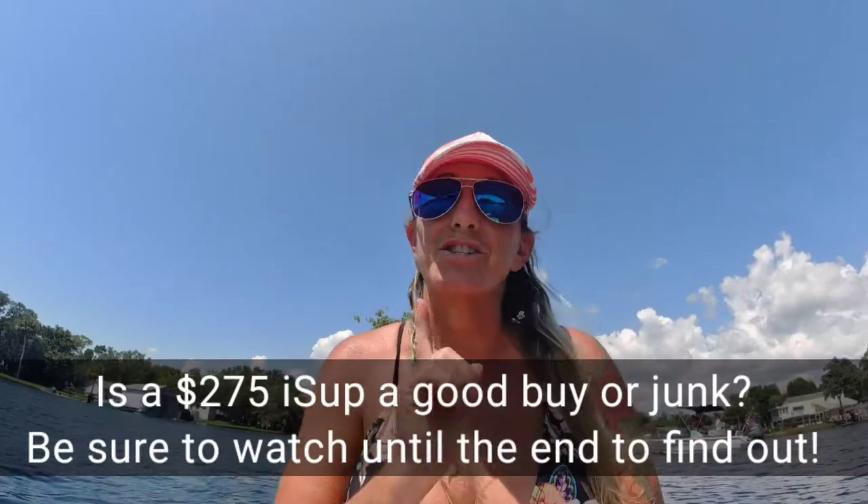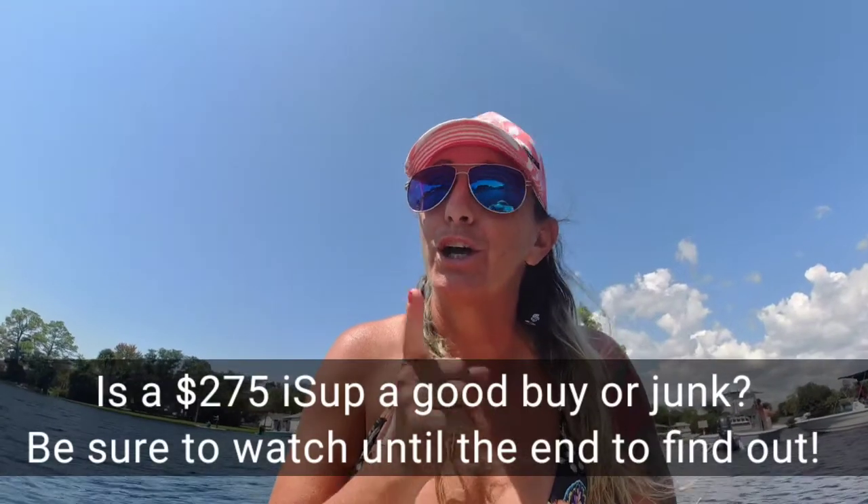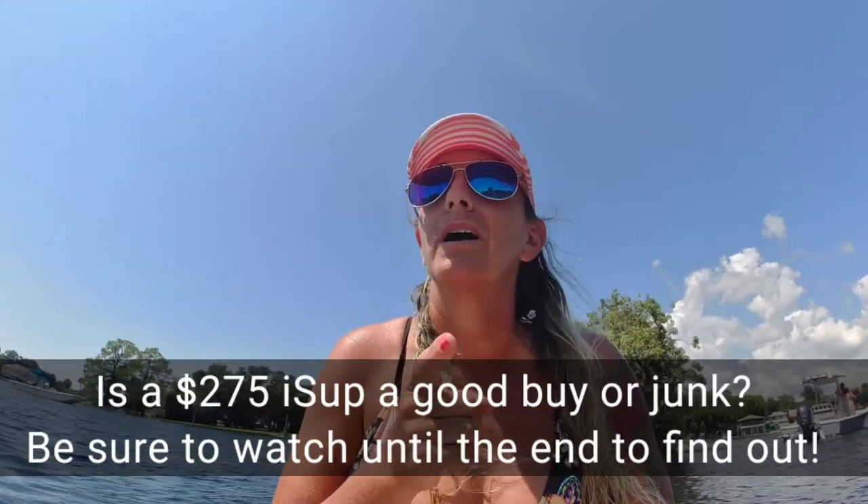We're going to be answering the question: is a $275 ISUP a good purchase or not even worth the $275? Let's get started and answer that question for you today.